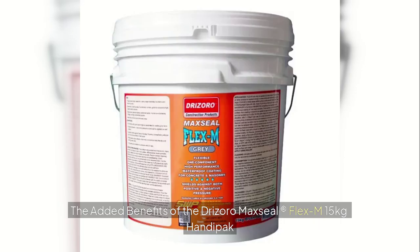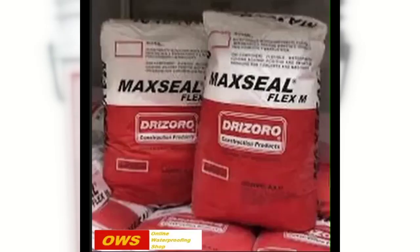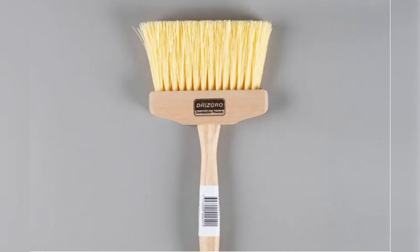The added benefits of the Drizoro Maxil Flex M 15kg Handy Pack: the inclusion of the application brush was a strategic decision to enhance the user experience and ensure optimal product performance. The added MAX BRUSH allows for precise application, ensuring that the waterproofing material is pushed deeply into pinholes, hairline cracks, and other small gaps up to 3mm wide that might otherwise be missed with a roller.